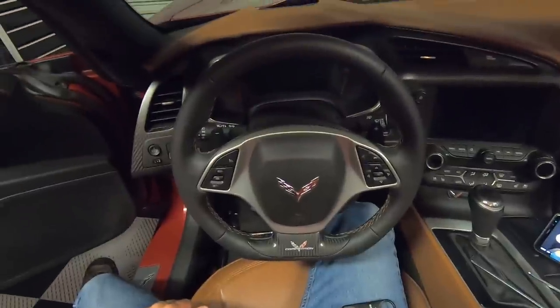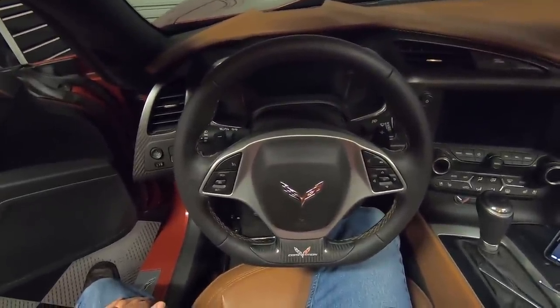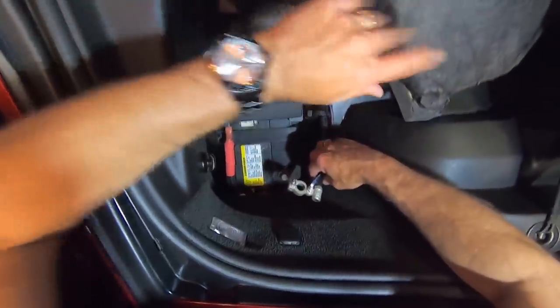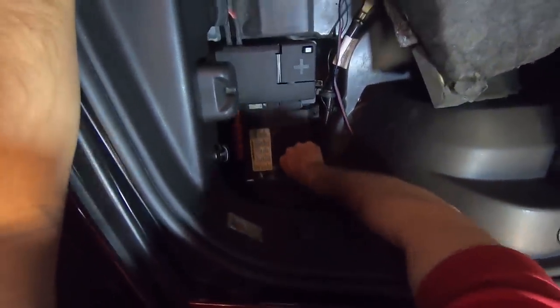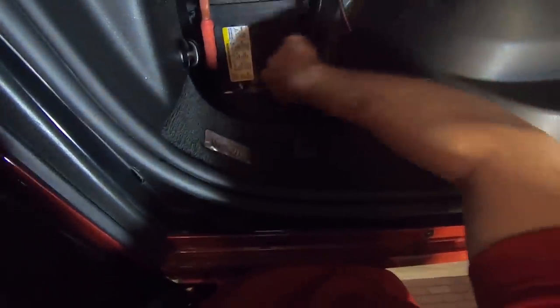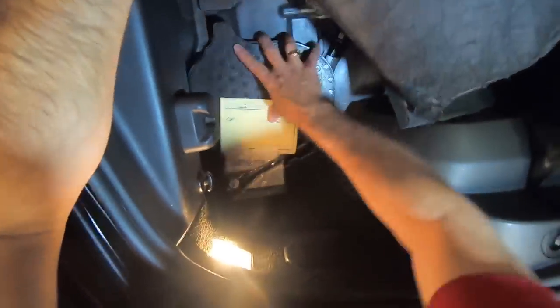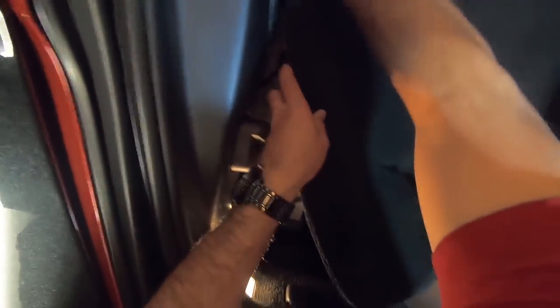The only thing we have left to do now is put the battery cable back on. We've pulled the carpet back, we just put the cable back on the battery and tighten it up. Then we're just going to put the cover back on and tuck the carpet back down. And we're good to go.